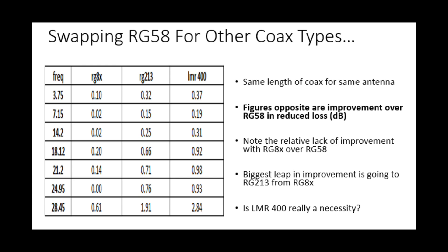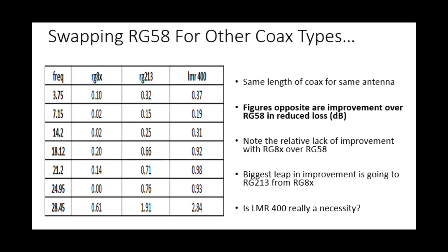The middle column shows RG213 — this is where we see a more meaningful improvement. Interestingly, the leap from RG8X to RG213 is actually bigger than the leap from RG213 to LMR400. With RG213, we're only seeing small fractional improvements until we get to 17 meters — about two-thirds of a dB, three-quarters of a dB at 15 and 12. On 10 meters we're pushing towards a 2 dB improvement over RG58, so a developing improvement there.